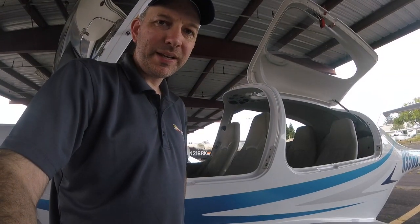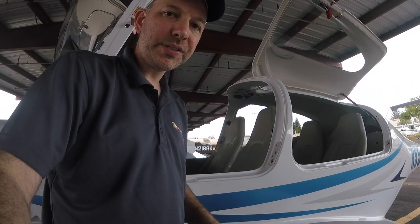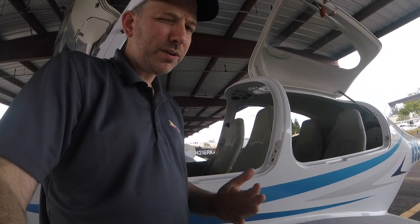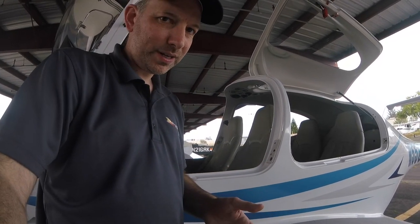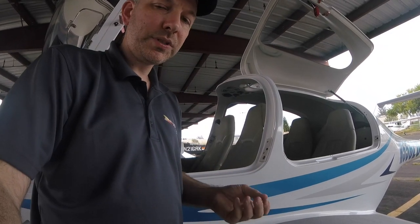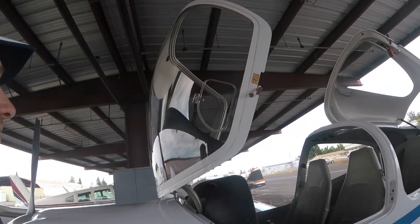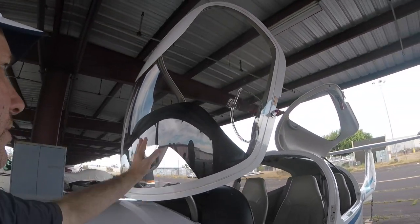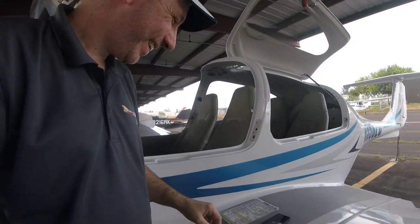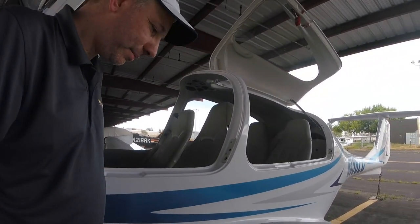Every preflight begins with a walk around the airplane to make sure all systems are working as expected. For brevity, we're going to do an abbreviated walk-around today, and in future episodes I'll go into more detail on specific features. We start by checking that the canopy is in good shape — no scratches, dents, or bird debris — and then we begin by looking at the wing.